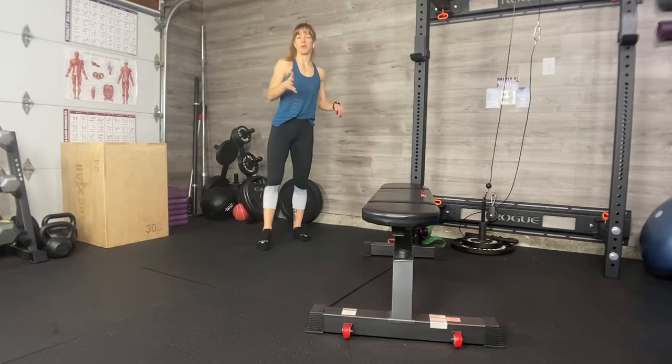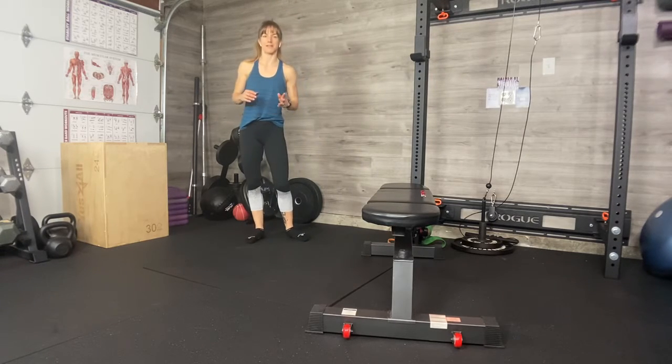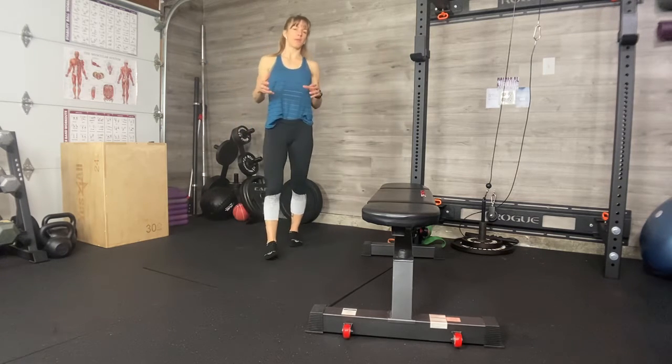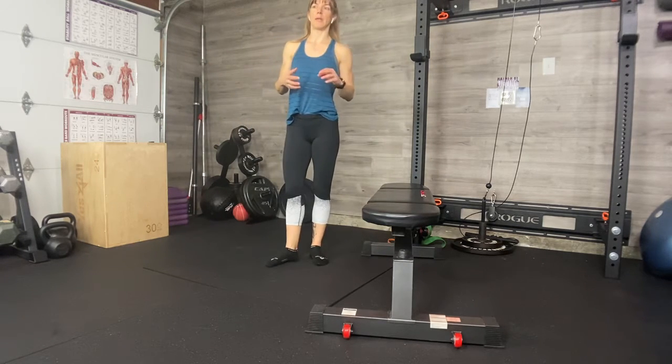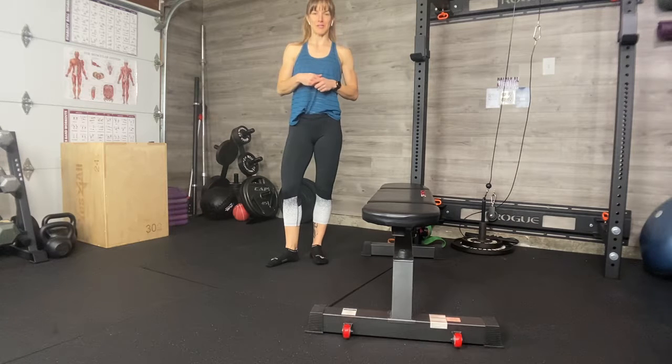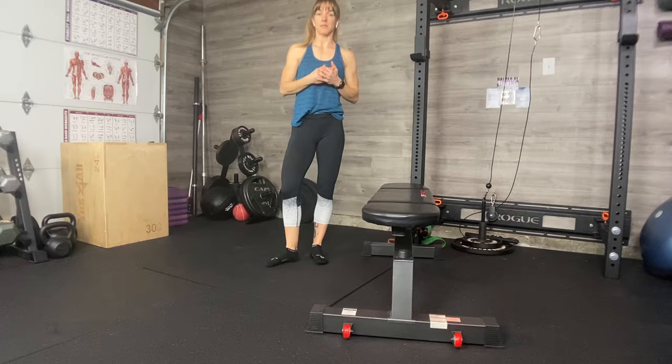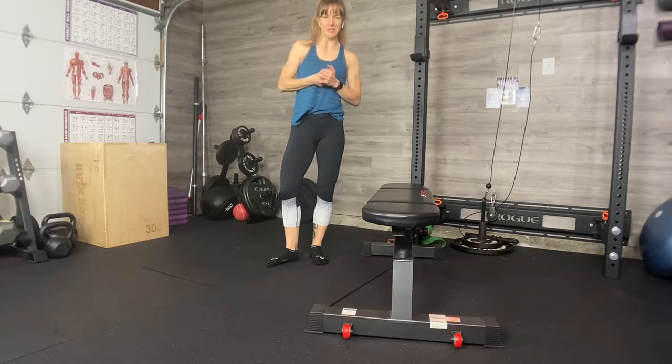Running mobility. Maybe you're going to go for a run, or you just got home from a run. Running is hard on the body — it's hard on the joints. It's really important that you work to increase your mobility and maintain your mobility and flexibility with running, more so sometimes than other exercises. Hopefully you'll enjoy this flow.